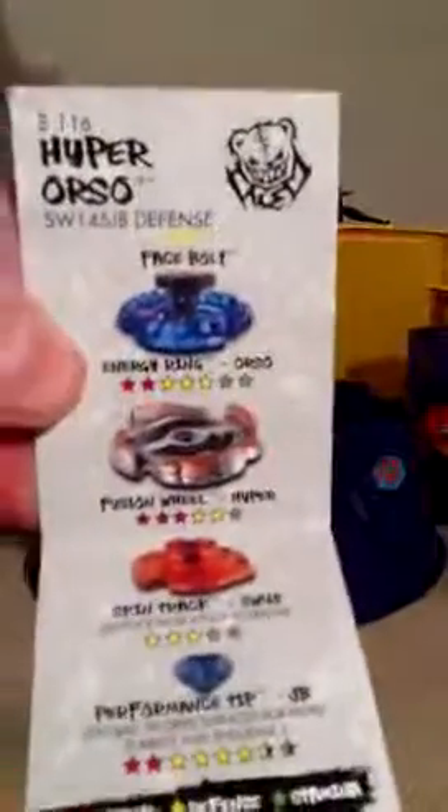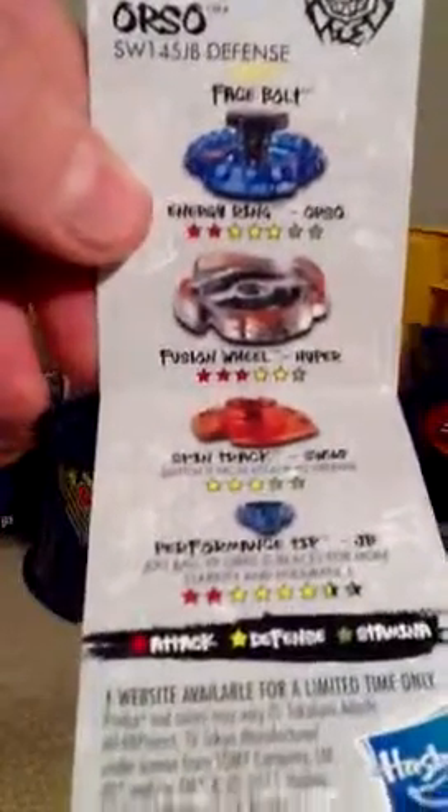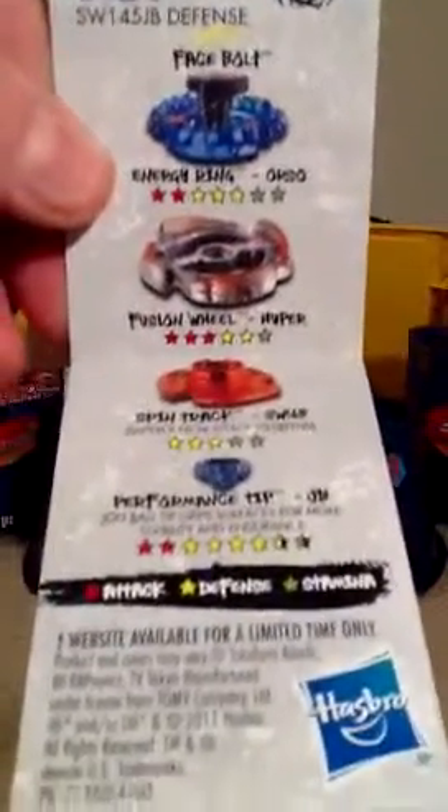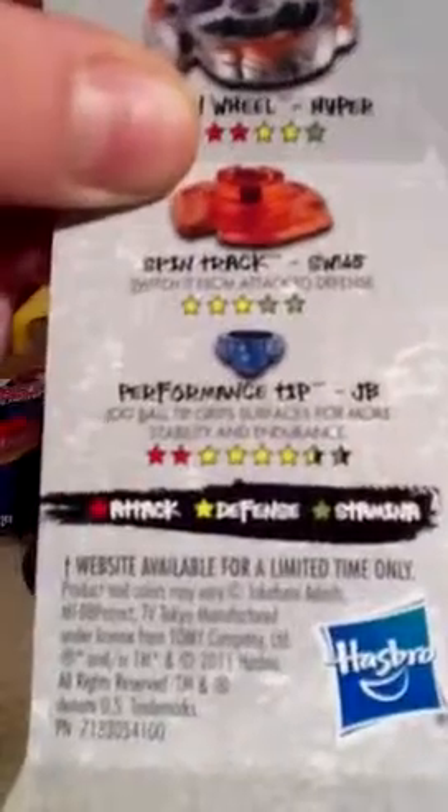Next up, Hyper Orso. Face Bolt: 2 Attack, 3 Defense, and 2 Stamina. For Hyper: 3 Attack, 2 Defense, and 1 Stamina. Spin Track 1-4-5 — it switches from Attack to Defense, though I'm not sure exactly how it works yet. And it's got a Jog Ball Tip with a Grip Surface for more stability and endurance — that's what the spikes are for.